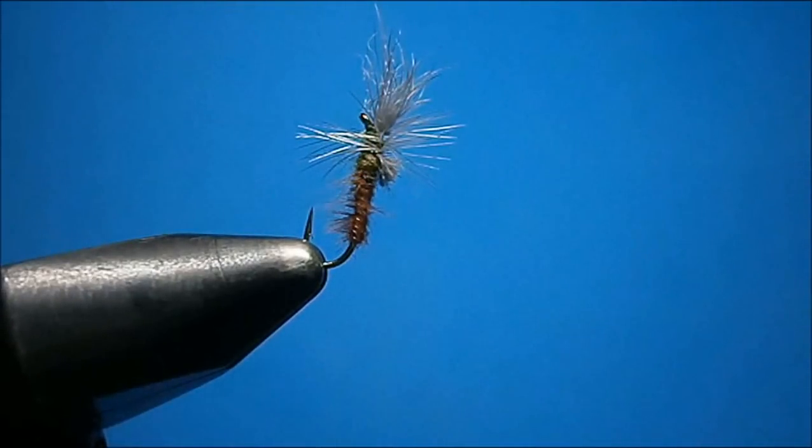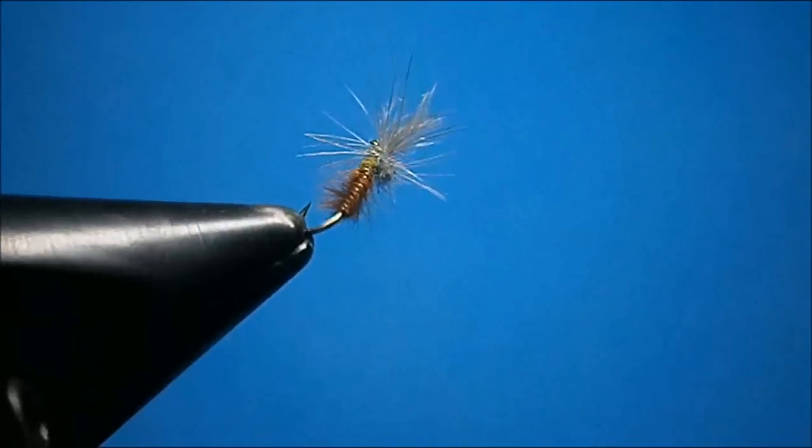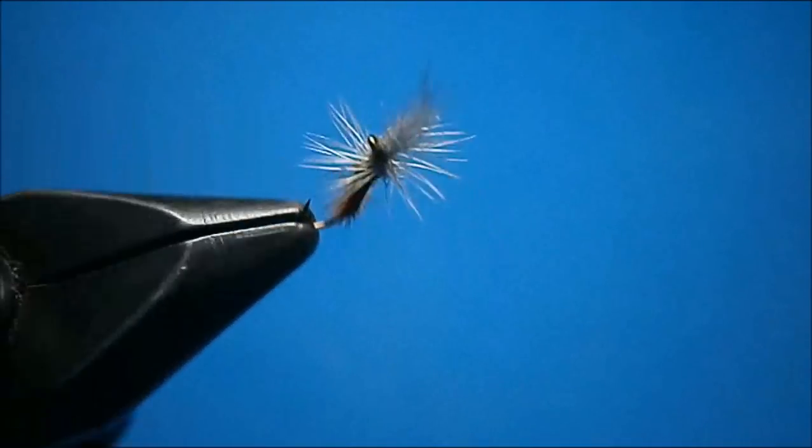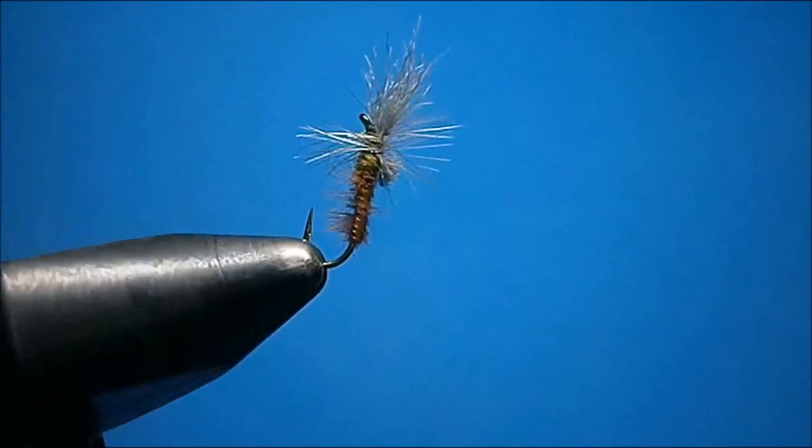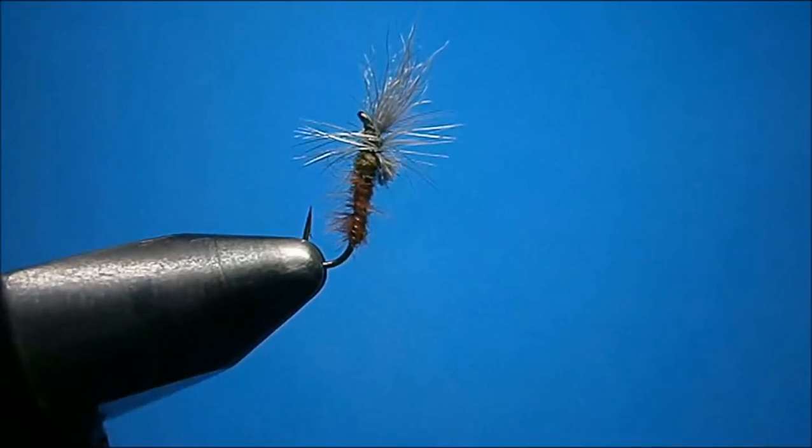Make sure you tie these up — they work great for all kinds of mayfly hatches. It's a really great fly. That's the Snowshoe Cripple. I'm Johnny Utah — check me out at my site, www.UtahsFlyCorner.com. Thanks for watching.